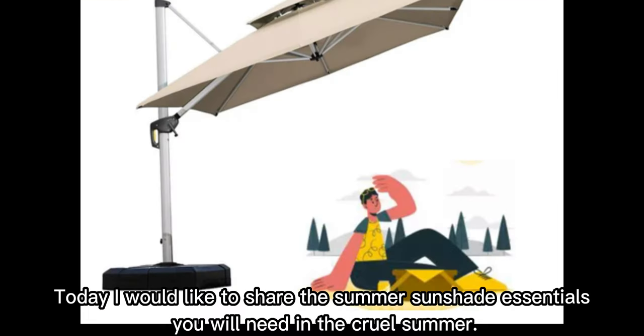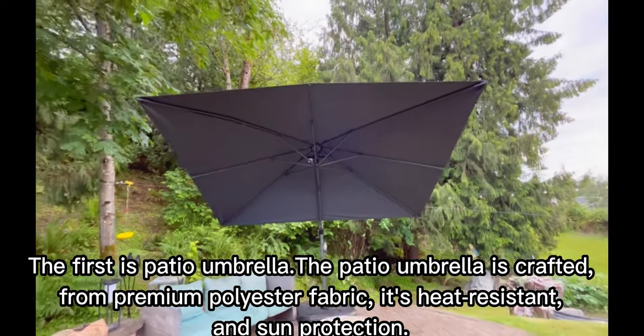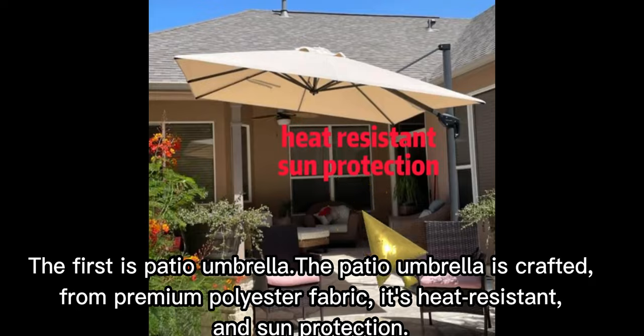Today, I would like to share the summer sunshade essentials you will need in the cruel summer. The first is Patio Umbrella. The Patio Umbrella is crafted from premium polyester fabric, it's heat-resistant and sun protection.